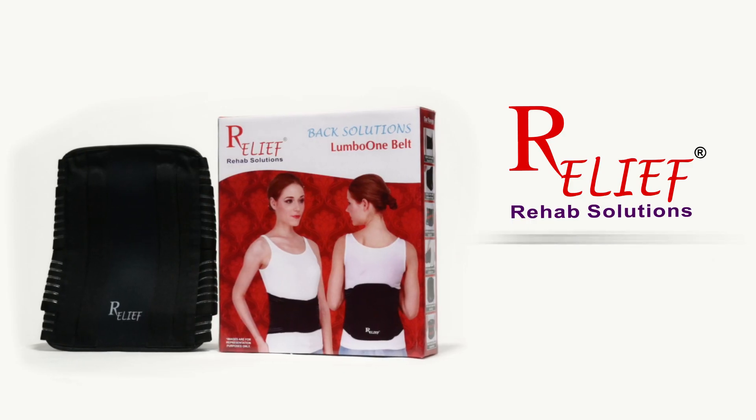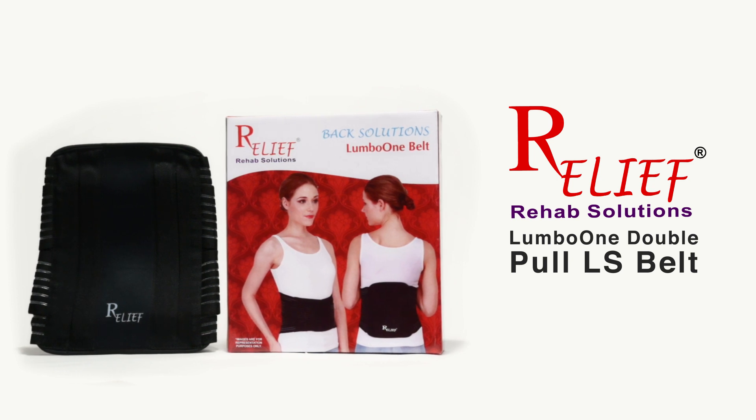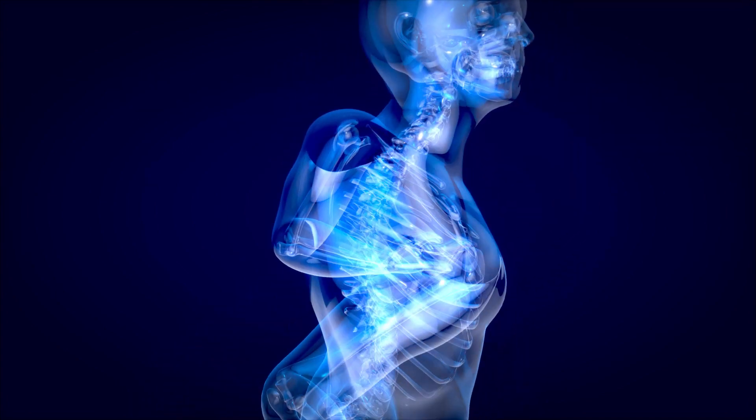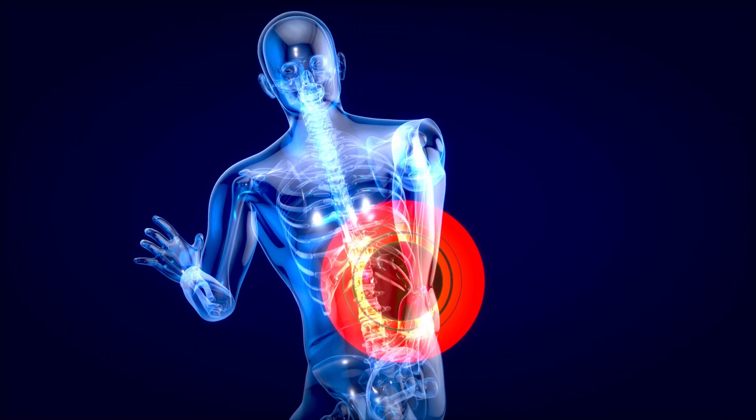Back pain and back-related issues can now be reduced with Relief LUMBO 1 double pull LS belt. The belt is anatomically designed to support the lumbosacral region and correct issues arising from improper posture. It reduces pain and strain in the lower back region caused by postural deformity.